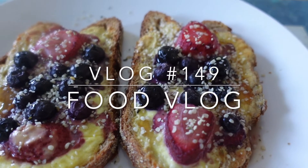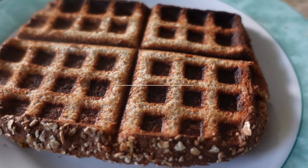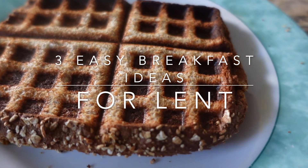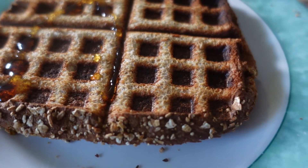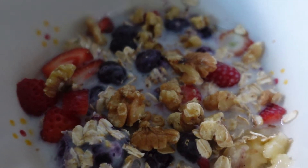Hi everyone, welcome to a new vlog — it's a food vlog this time. These are three easy breakfast ideas for Lent. You are going to love this and you will share it with your family and friends. Very easy and healthy.